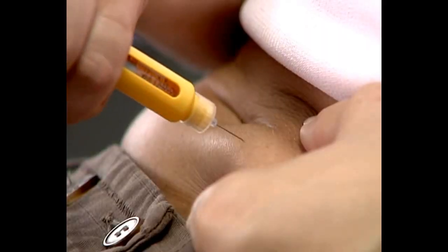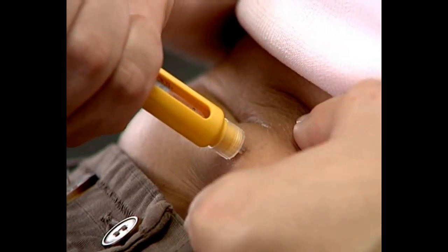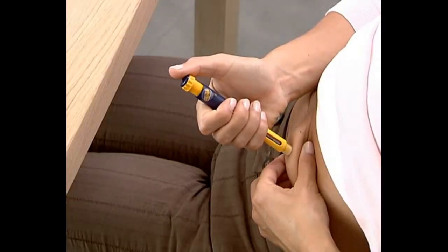Pinch the skin a little. With the other hand, insert the needle at an angle of approximately 90 degrees into the skin's surface.